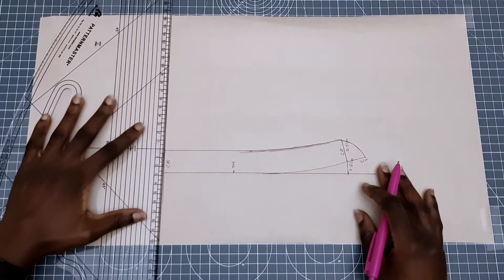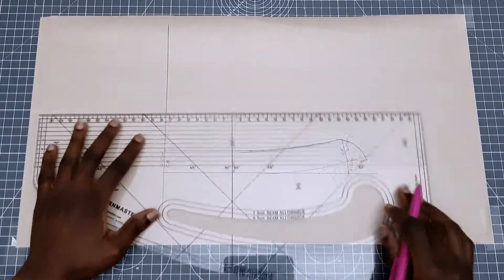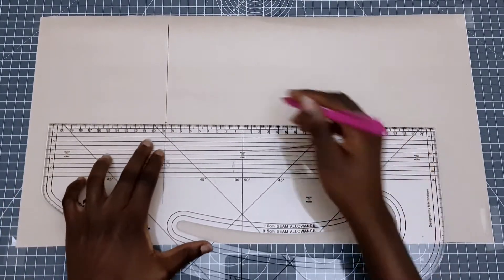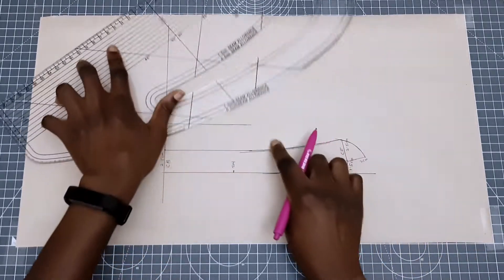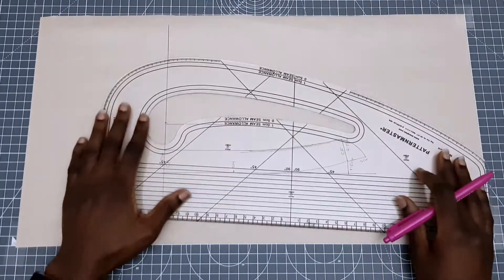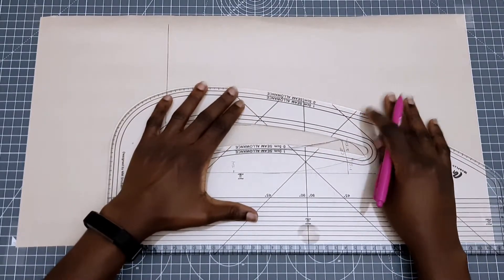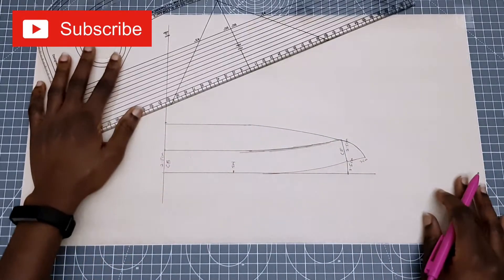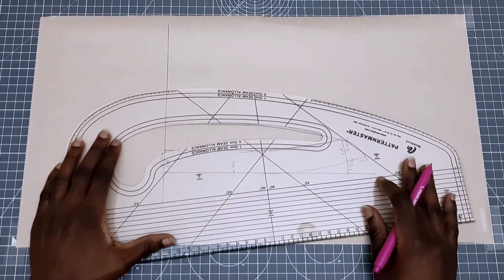The next step is to draw the top collar, but we need to shape it first. We're going to measure three centimeters upwards from the neckband, then draw a horizontal line towards the middle where the collar span starts to curve, then use our pattern master or french curve to connect the line to the center front. While we're learning and drafting, please hit the subscribe button below — and if you're enjoying this video so far please hit the like button!